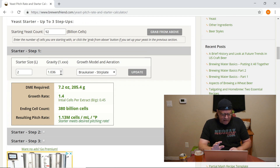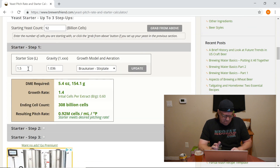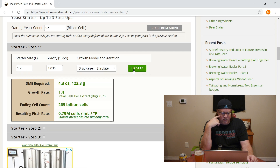We do use a stir plate. The gravity is probably about 1.04 but I'll use the 1.036 pre-populated. A liter and a half starter would get us 308 billion cells, but we only need 251, so that's a bit high. Let's try 1.2 liters — that gets us to 265 billion, and I like having that extra 14 billion cells as a buffer. So we're going with a 1200 milliliter starter.